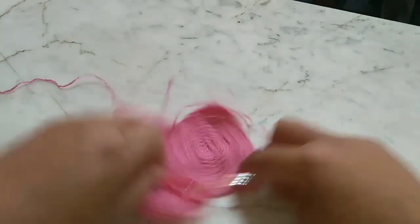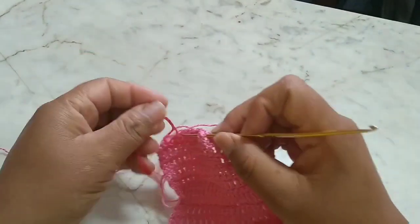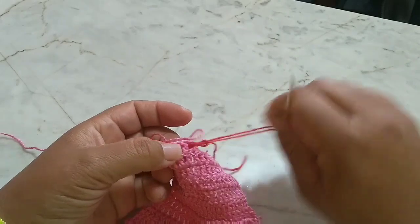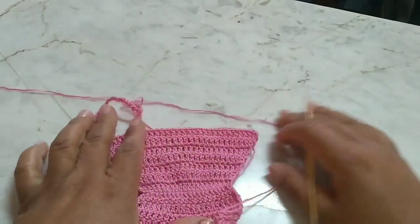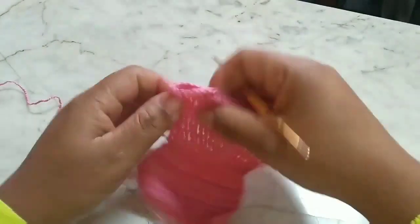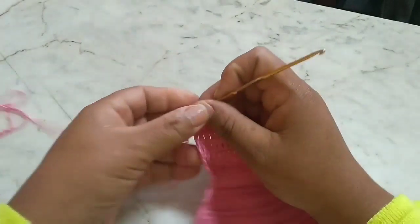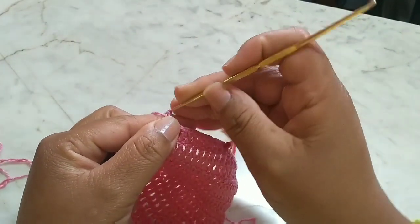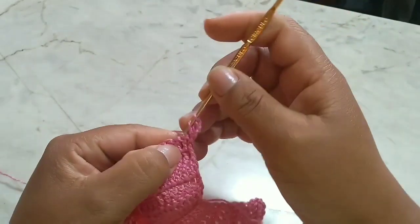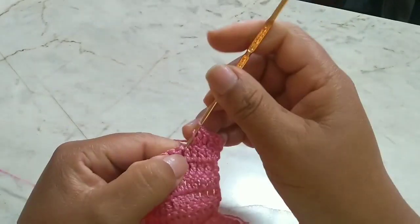From here, I'll place my marker and work six centimeters with increases at the beginning and at the end — just like we did on the front part. Every row will have an increase, always going up with two chain stitches. I'll be working these six centimeters with the increases and come back to continue our piece.